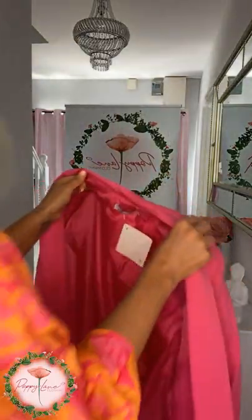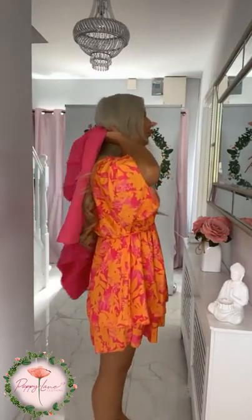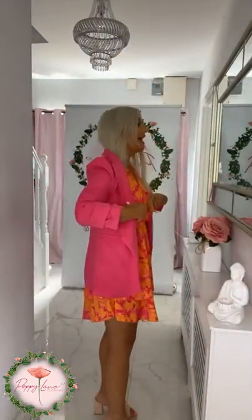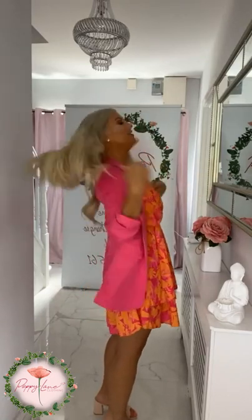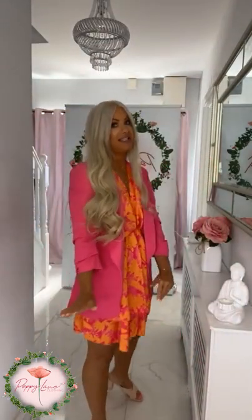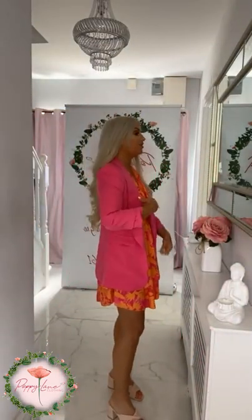I'm going to pop on a lovely little blazer now. You can see that pink and orange are massive colors to wear together at the minute. I want to work with the lesser color in the dress, which is the pink, and I just think the pink with the orange is absolutely striking. This is a ruched sleeve blazer - a new style that's just dropped today, size small to extra large.